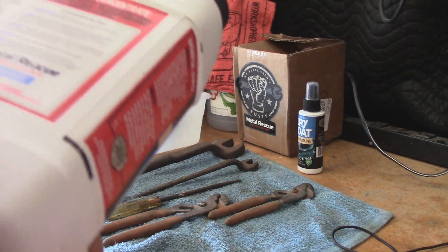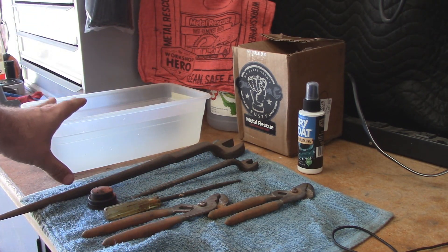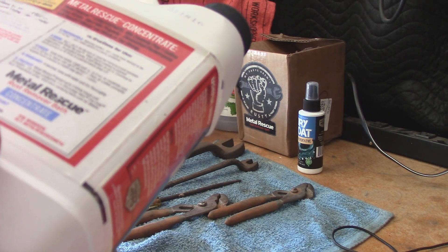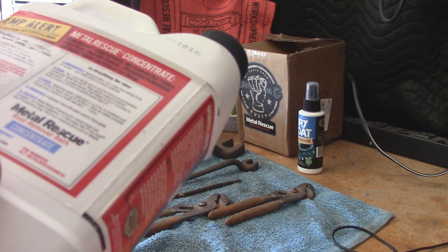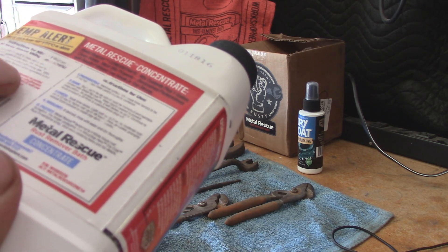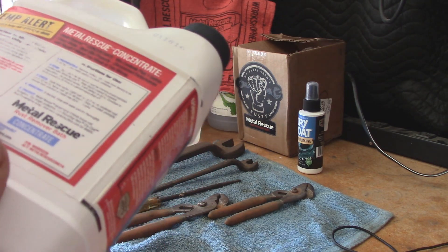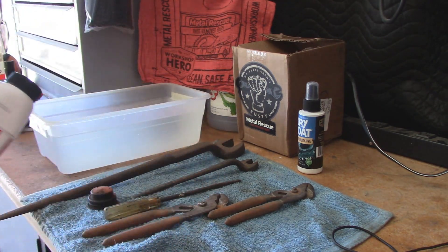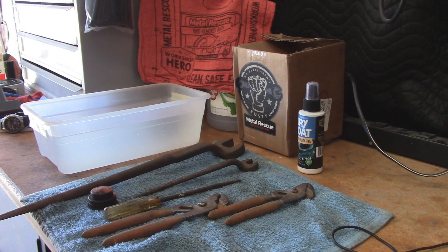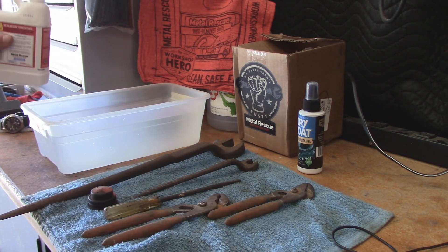To mix this stuff up, you just add it to a clean plastic container — I did clean out this plastic container beforehand. Add one gallon of clean water and mix thoroughly. Label the Metal Rescue product with the mixing date. Upon mixing, the shelf life of Metal Rescue's active ingredients is one year, so you have about a year to use this stuff. We'll go ahead and throw it in.